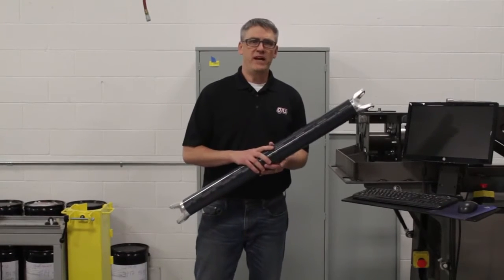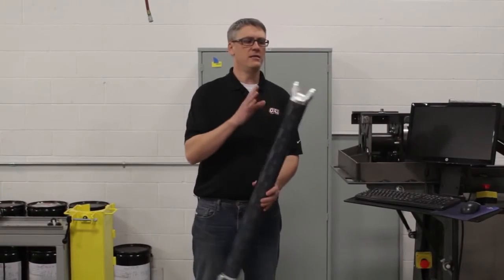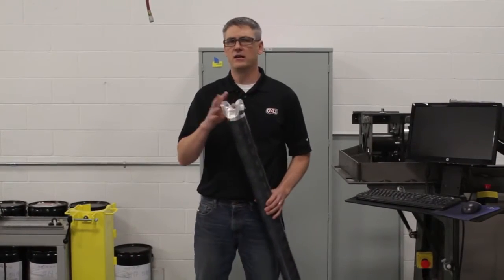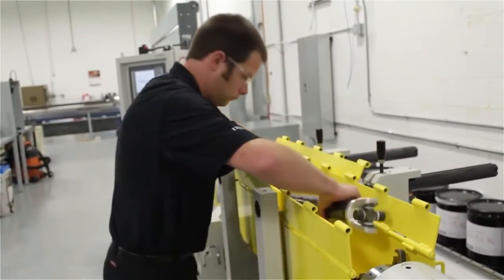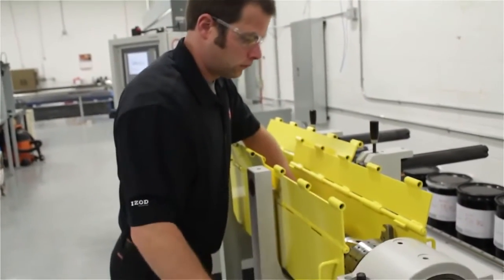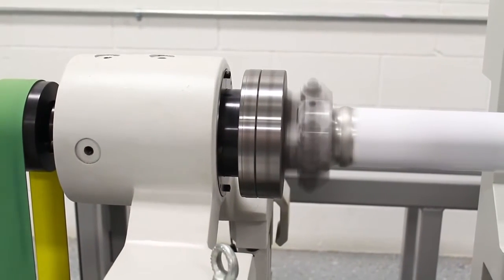Once the part passes those particular tests, the ends are installed and it is put on our balancer where we will check the driveshaft assembly for its balance to ensure the runout is appropriate as well as the overall balance.